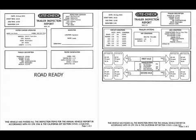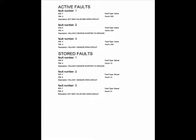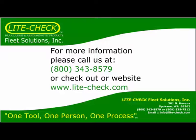Here is an example of a report where the trailer is road ready. This report is on a trailer that is out of service and lists all of the out of service conditions. All inspections will provide you with an ABS report listing any faults. LightCheck thanks you for watching our presentation on the Verifier 1010.